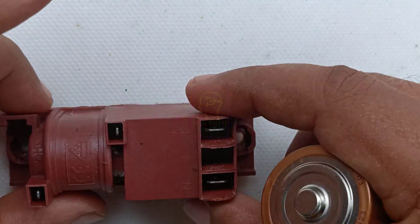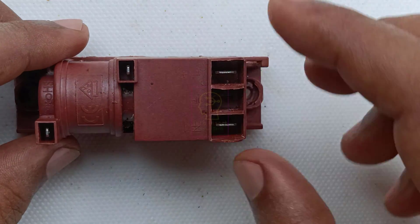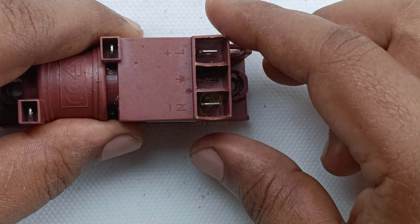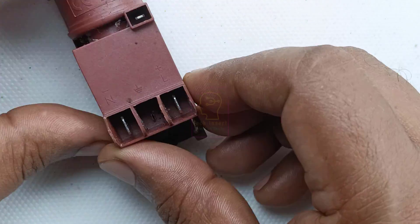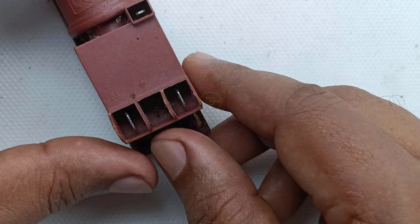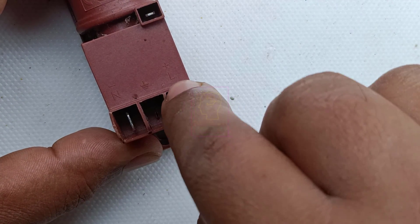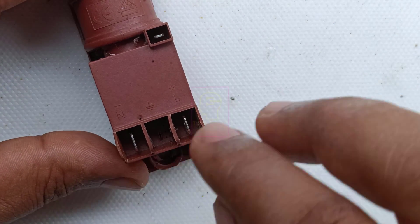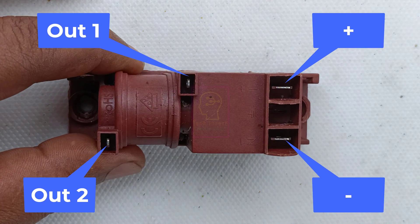There are different types of this module available. Some work with 1.5 volt, some with 3 volt using two Duracell batteries, and some work on 230 volt — you can directly connect the line, neutral, and earth to those. You have to buy the exact replacement of your existing module.